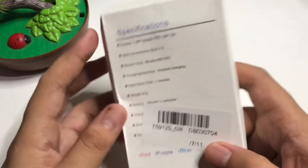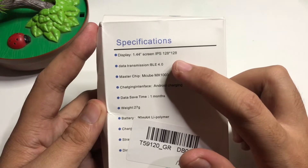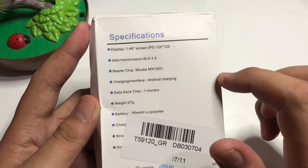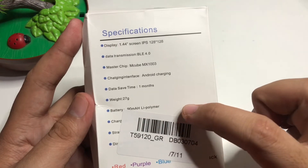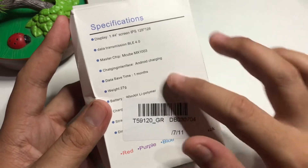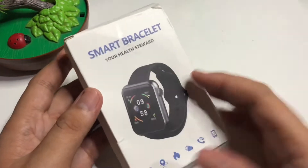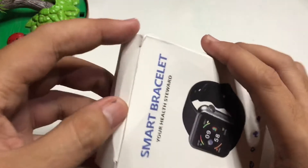At the back you have the display: 1.44 inch IPS screen, 128 by 128 resolution, and a 90 milliamp-hour battery with Android charging. It's easy — if you have an adapter you can charge it, and I'll have a tutorial on how to charge this one. Let's open it.